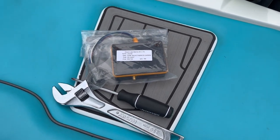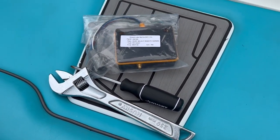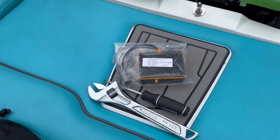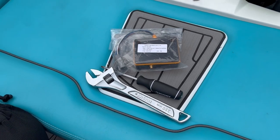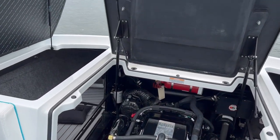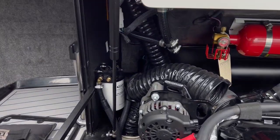I've got the new module here, which is part number 2001690 - that's the 3.0 module. And I've got a screwdriver and a big wrench. The old module lives in the back.